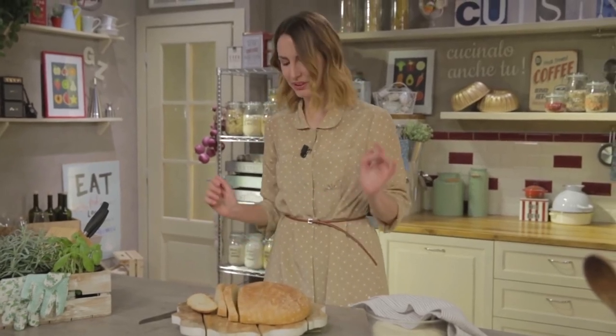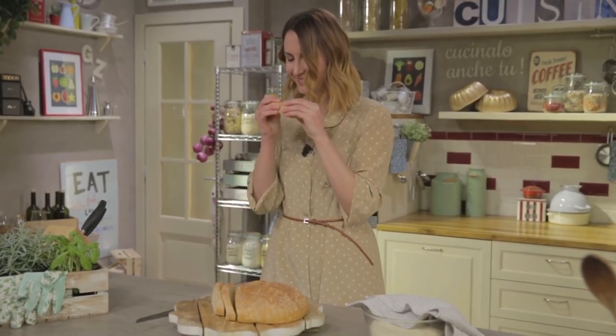And here is my loaf — fragrant, perfumed, and listen to the sound it makes. Bon appetit!